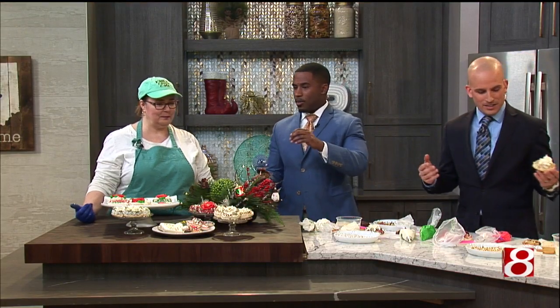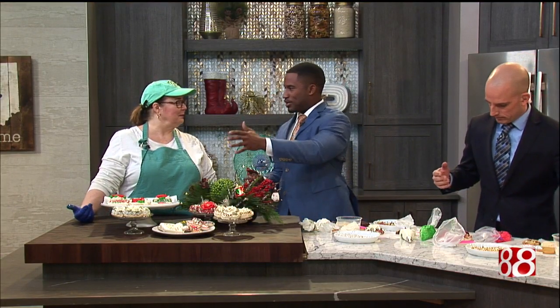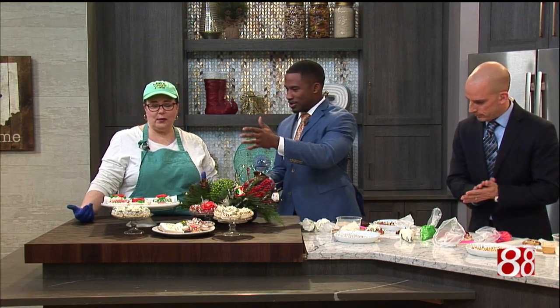Kim, before we go, how can people find out how to do these tutorials with you? Well, starting in January, Kim's Cookie Cafe will be doing cookie decorating workshops. Just follow me on Facebook and you'll be able to sign up for times. Awesome.